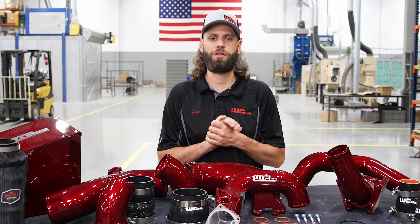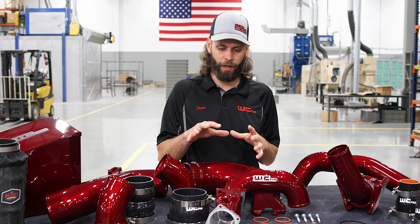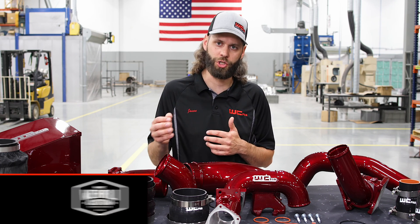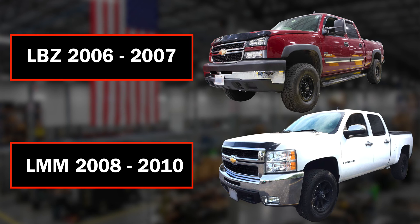We've got our High Flow Bundle Kit for the 2006 to 2010 LBZ or LMM Duramax on the table in front of us here. This one in particular is specific for the LMM. There are a couple different components and sensors that are slightly different on the LMM version versus the LBZ, so you need to make sure you're ordering the one specific for which truck model you have — old body style classic being the LBZ and the new body style being the LMM.